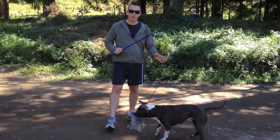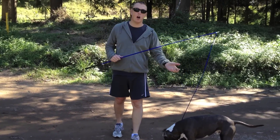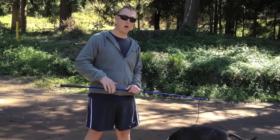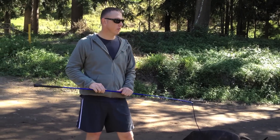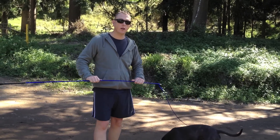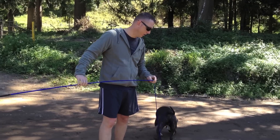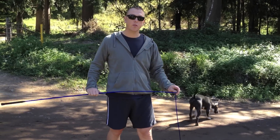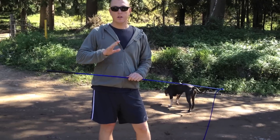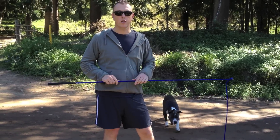One thing to remember with these dogs when exercising them is not to over-exercise them. Because they are such a strong dog with a very high tolerance to pain, their body will probably be saying give up, but their mind won't. Just keep that in mind and don't go over-exercising them. I personally run with Cooper every couple of days — about a 4K jog — but I don't do any more than that because it could hurt his joints.